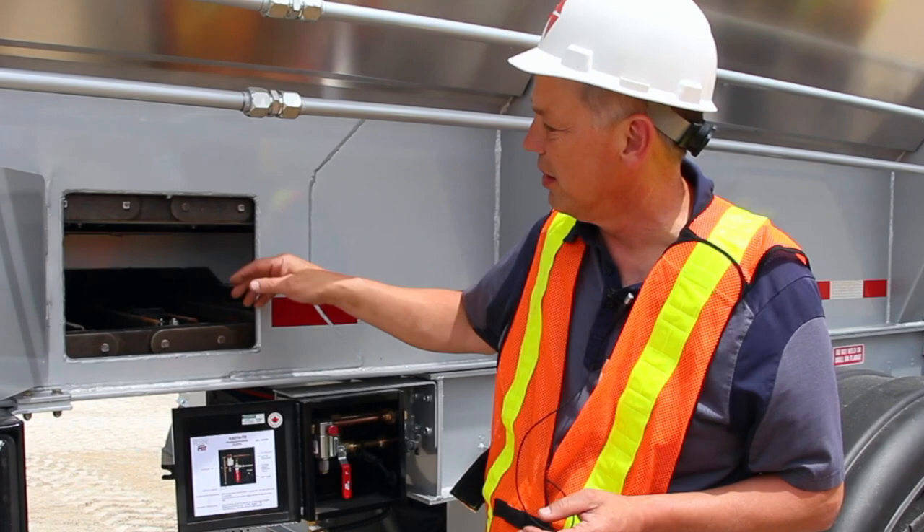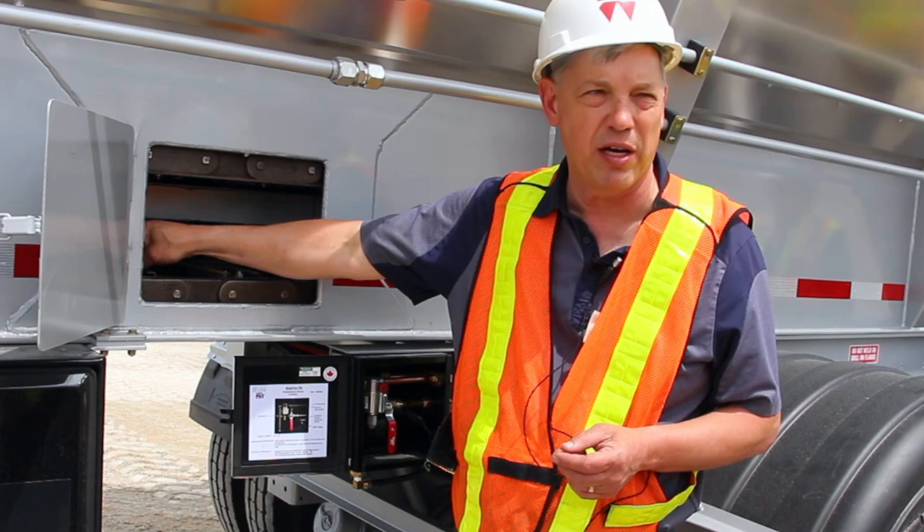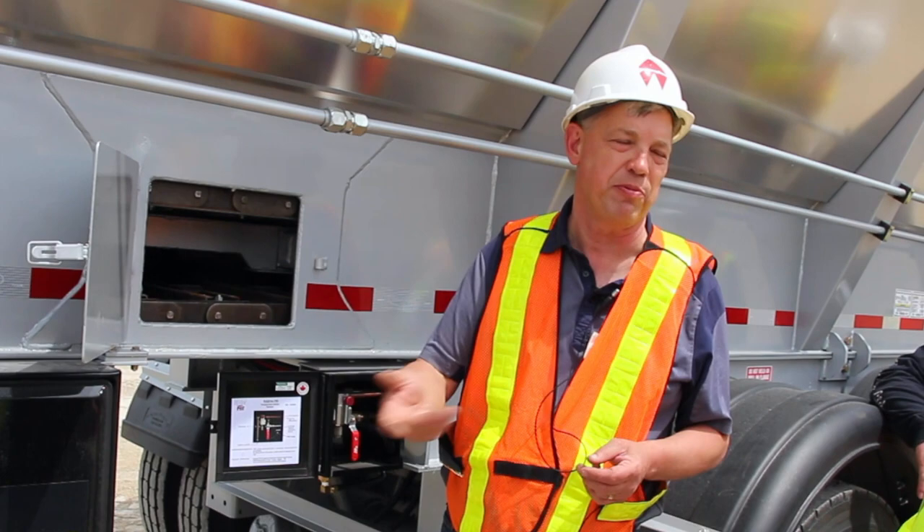The cross members are changeable by simply undoing these bolts on this side and that side. You slide it out of place, pull it, chuck it out, put the new one in, bolt it in — you're ready to go.